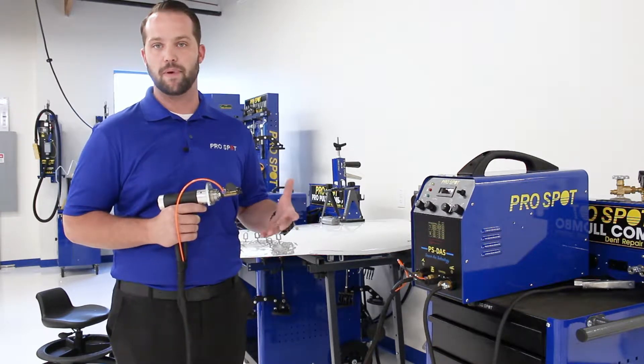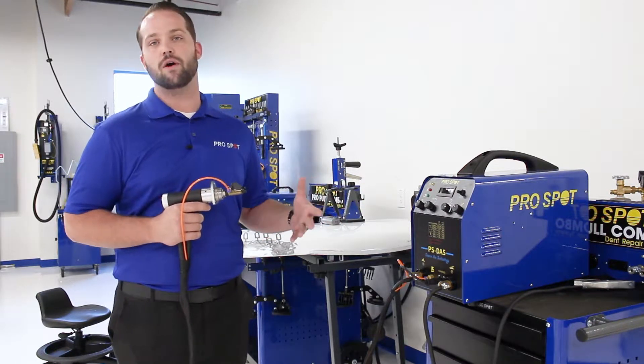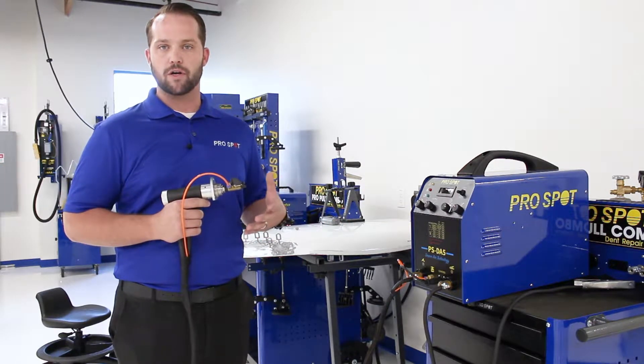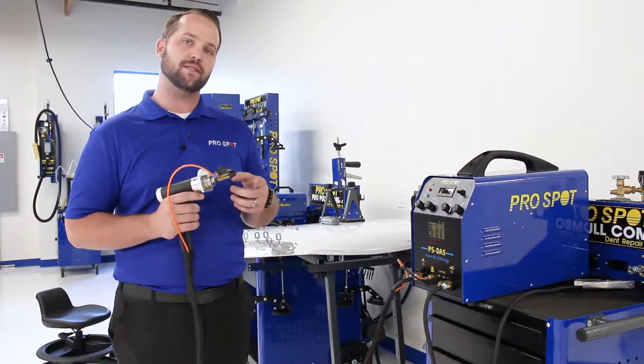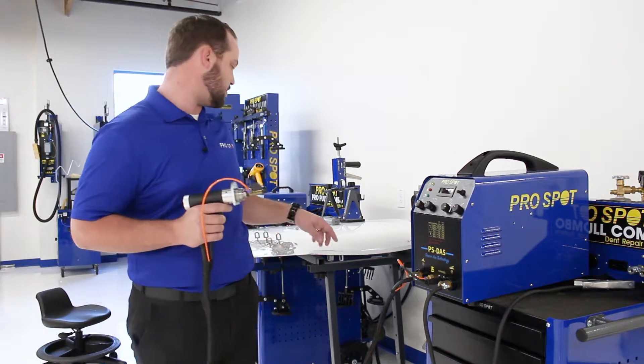So we're going to talk a little bit about the theory of the DA5. The DA5 is a drawn arc welder — drawn arc meaning that it actually creates an arc to set the key into the panel that you're trying to set the key or the stud into.